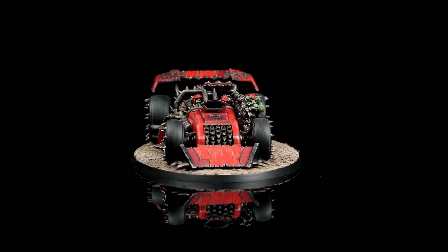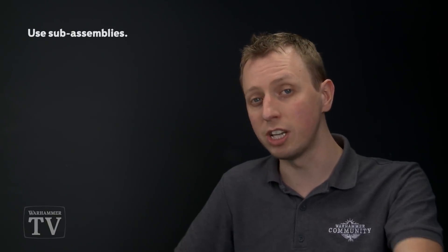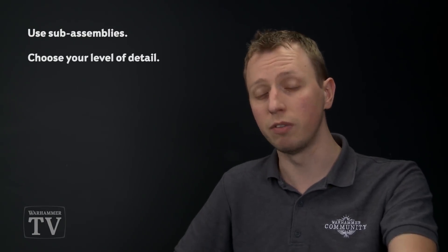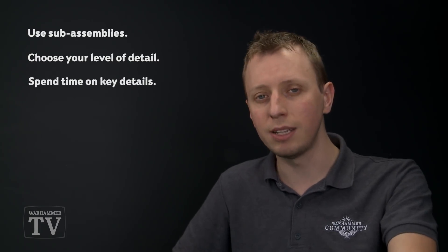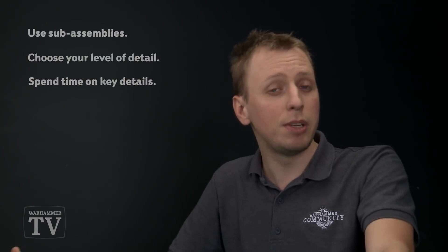With final assembly and basing complete, the Shock Jump Dragster is finished and ready for the battlefield. This video demonstrated lots of speed painting techniques: look for sub-assemblies that can be undercoated in different appropriate colours for a head start; when painting armour red, do as few or as many panels as your time allows; and for the crew, concentrate on the most important details — for Orks, that's the skin and armour colour. You can paint any of the Ork buggies following these techniques and adapt to any clan by changing the armour colours.